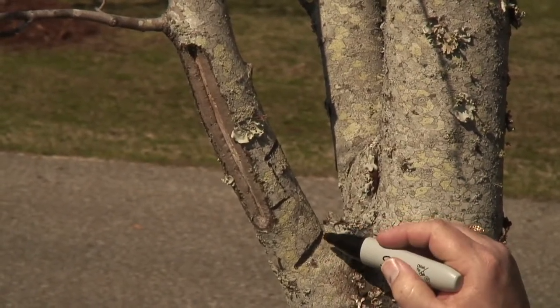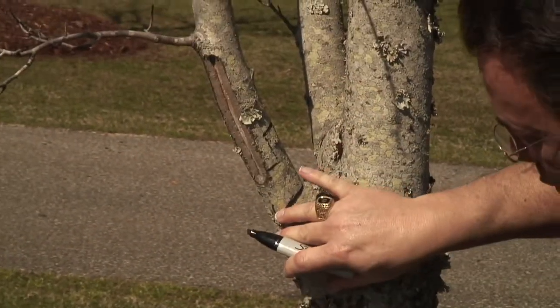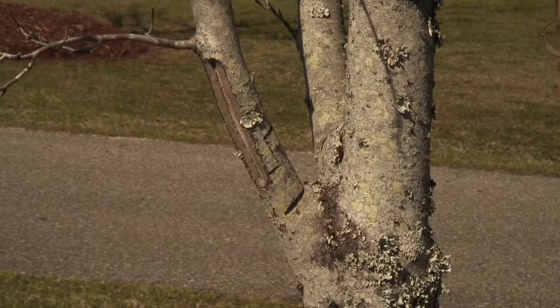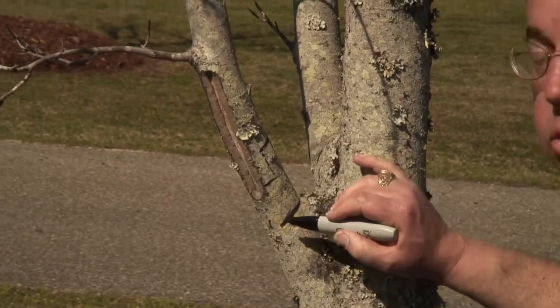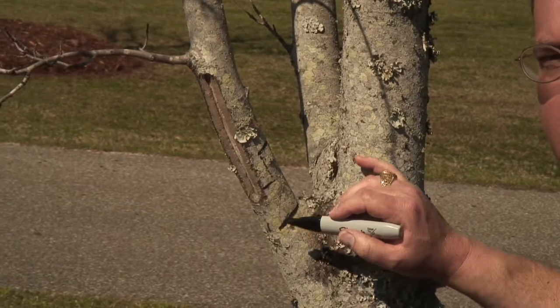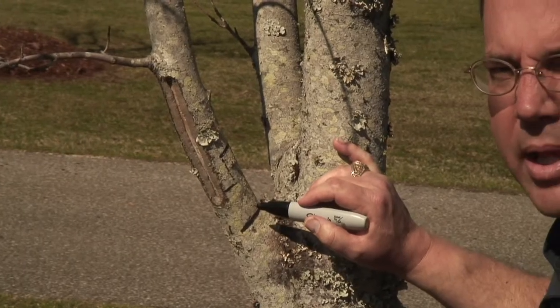If we came right here and made one cut, there's a chance that the weight of this limb falling would rip the bark down the side of our tree. So we're trying to avoid that and make the smallest wound in the most likely area for the tree to recover more quickly.